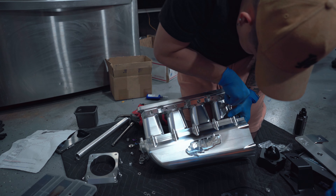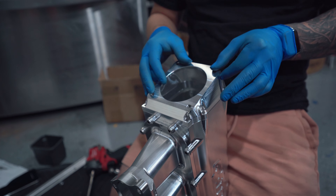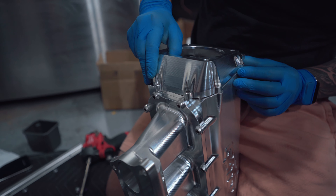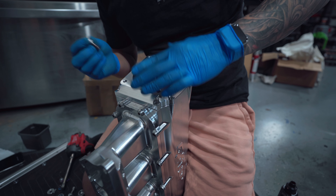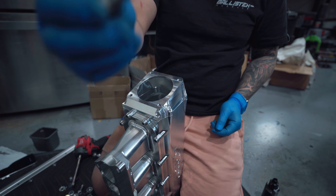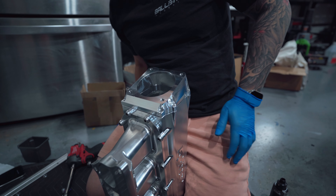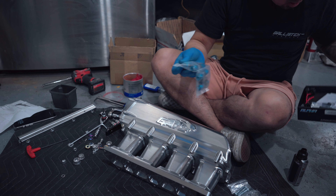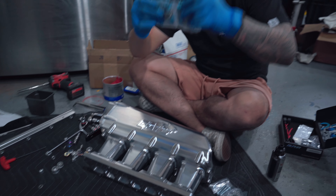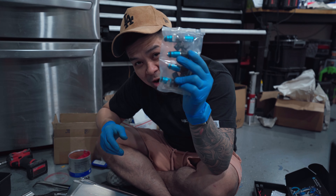All the aluminum is on — now we can put on the head cover. Gato decided to put red loctite on here, so I'm not putting it back. Now we can put on our spark plugs.